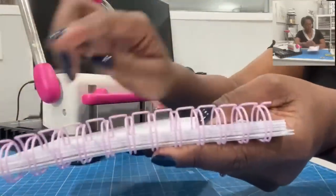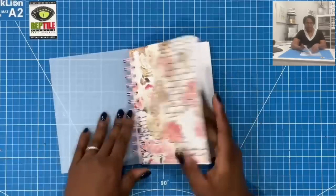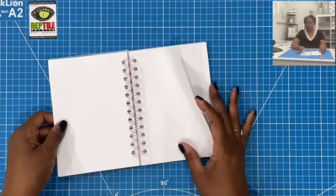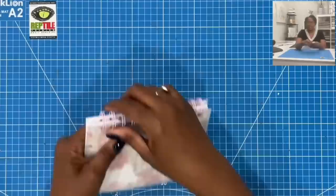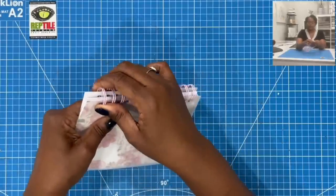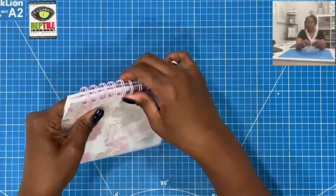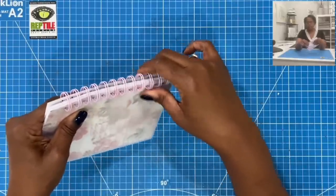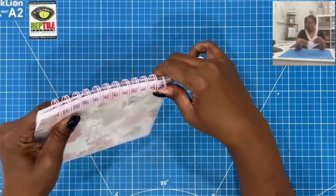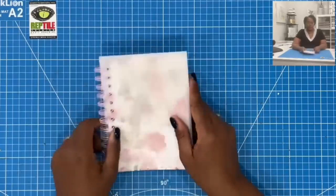All of my grooves are closed now. So now I have a nice little notebook that I can decorate — easy as that. If you wanted to hand-close these, all you have to do is squeeze them closed, going one by one. You really don't need a cinch to do this — just take your fingers and work them closed the way that you want.